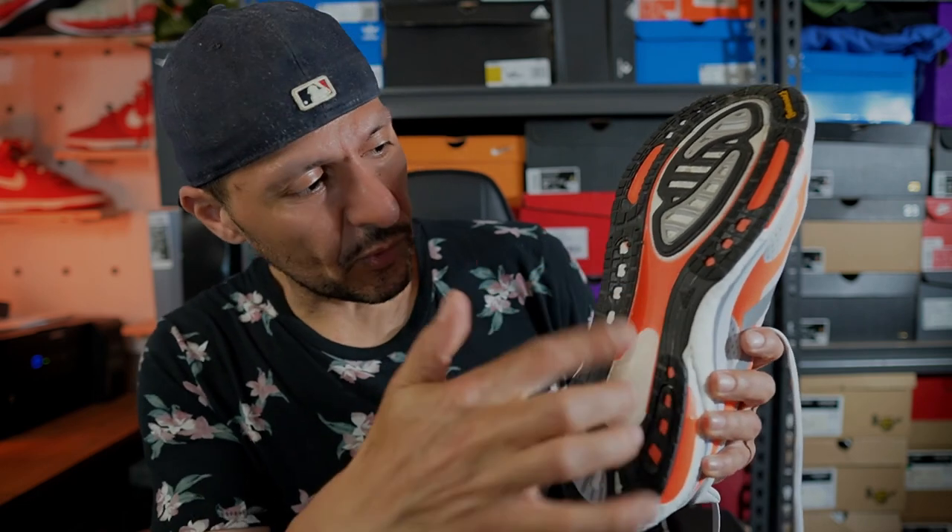The Solar Boost 3 also carries the same LEP torsion system that was first introduced on the Solar Boost 21. You can see it here on this shoe — it's that panel that is like an orangey, pinky, maybe coral color. It's a hard piece of TPU plastic primarily located around the midfoot, but it kind of stretches into parts of the forefoot and back end of the shoe. The idea with that plate is to provide torsion support so that your forefoot and heel can get the most out of the Boost by acting sort of independently, giving your foot the ability to naturally complete its stride. I think it's a good system — it's definitely not intrusive and I think it does what it needs to do.